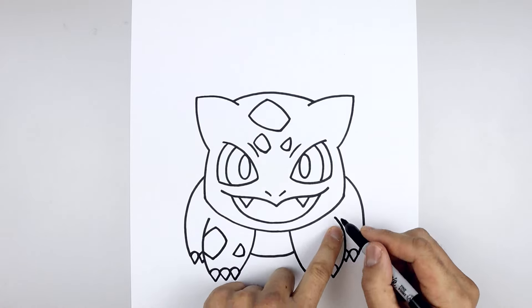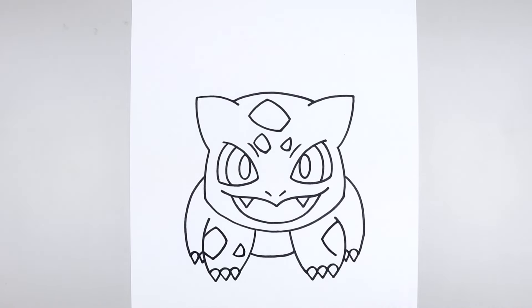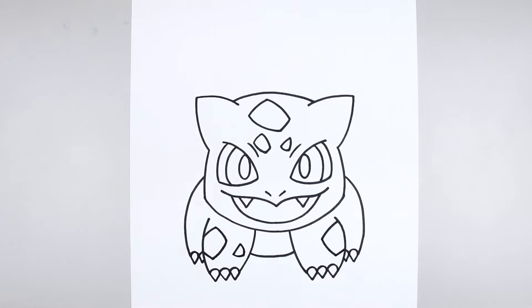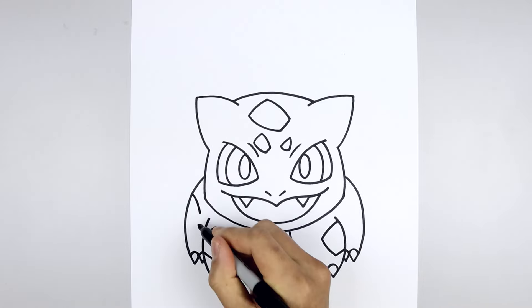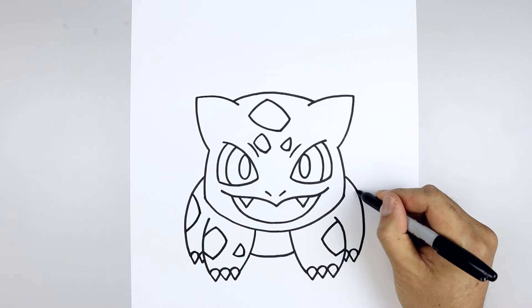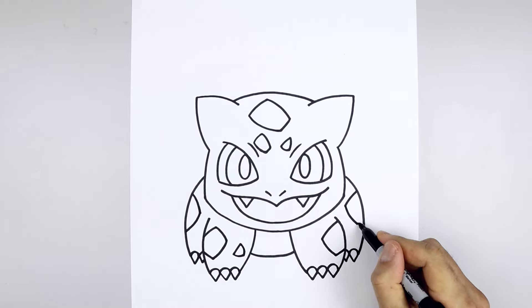Let's add a spot on the outside of the right leg, starting from the top, go in and down, come down and out, and go up towards the side. Let's add a couple more spots on the hind leg, starting from the top, come in, bend that down and then out. Go over towards the right side, come in, come down and we'll bend that out.